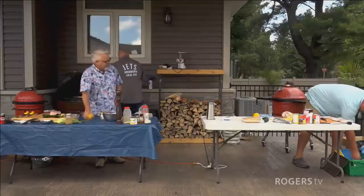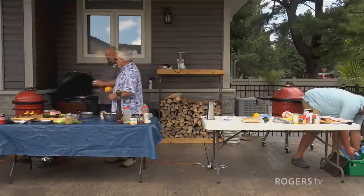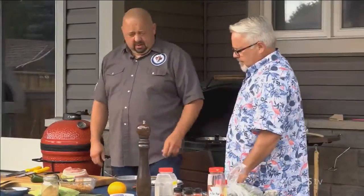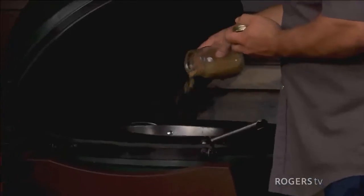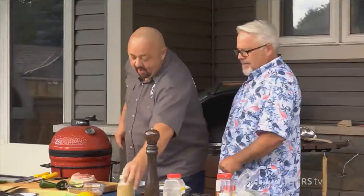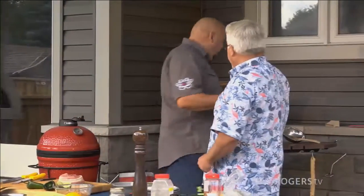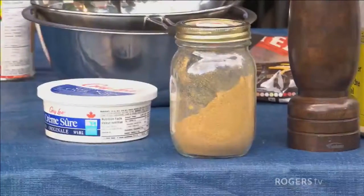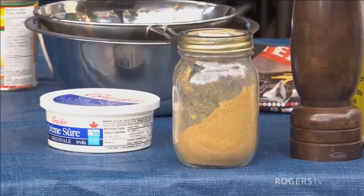Any thoughts about the orange and the corn? Corn is going to be Mexican street corn with a pork chop, and the orange is going to be a glaze, a sauce. What are you seasoning that with? We got some cumin, ancho, chili powder, chipotle chili powder, adobo seasoning, salt, pepper, and garlic powder.